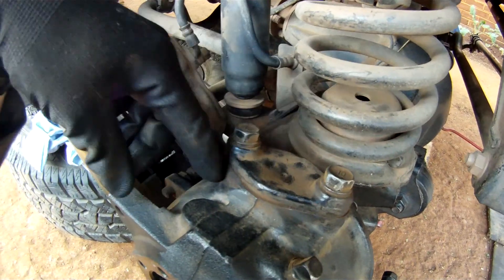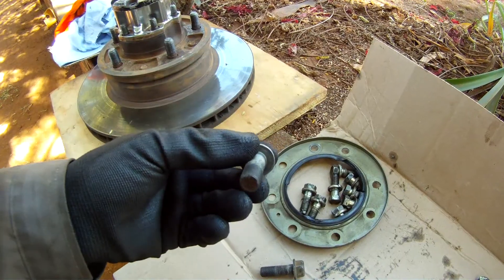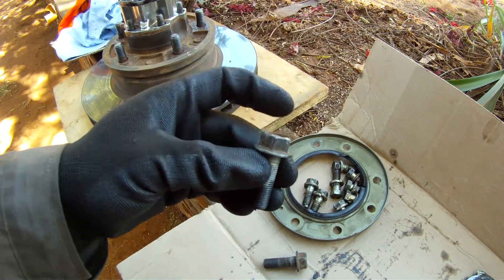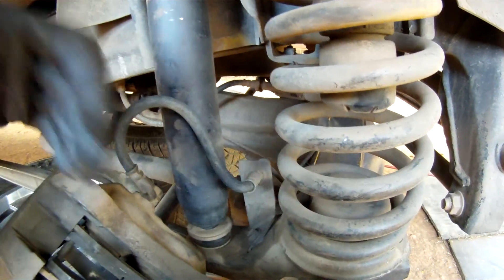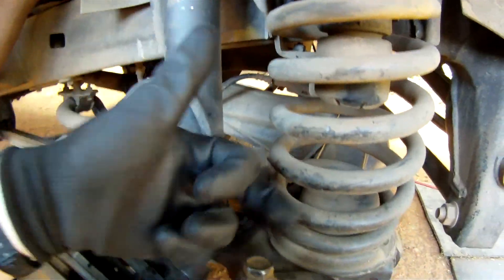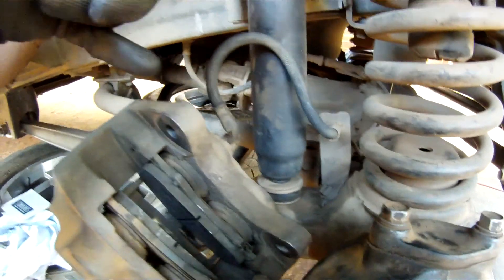Other than that, this is the same arrangement with your shims — you tighten it down and check the preload. These are the caliper bolts and the access to get them off is a lot better. You can just get in here to get the bolts off, no problem whatsoever. On a Land Rover, particularly on the back, you've got to put an extension bar through the spring to be able to get to one of the caliper bolts — so there's a lot better access to get these caliper bolts off on the Toyota.